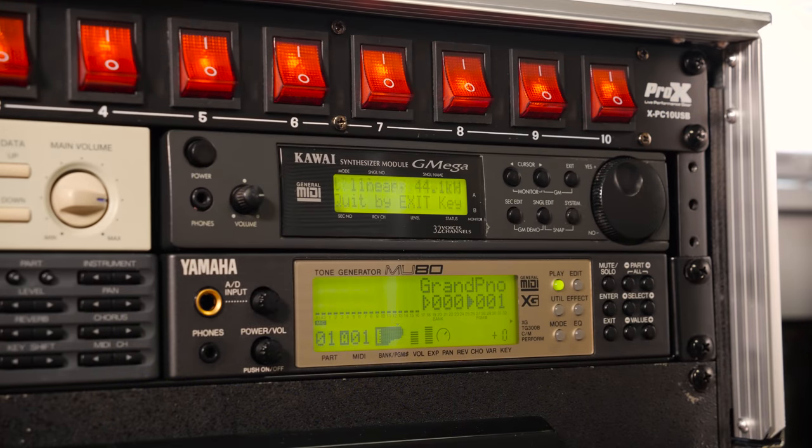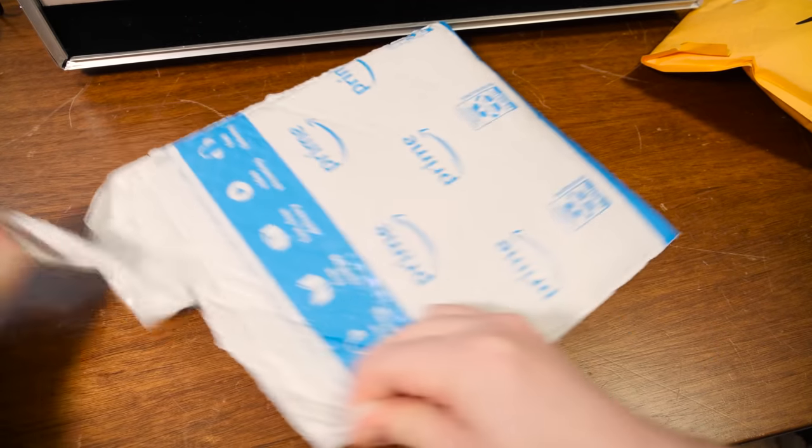Let's try something we haven't tested yet — the G-Mega has a built-in demo mode, so we'll let that do its thing.